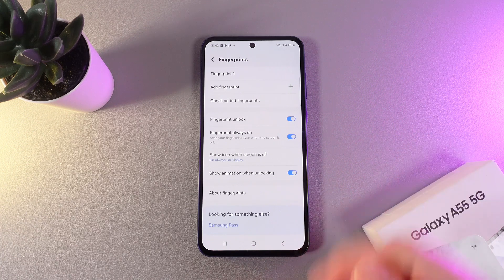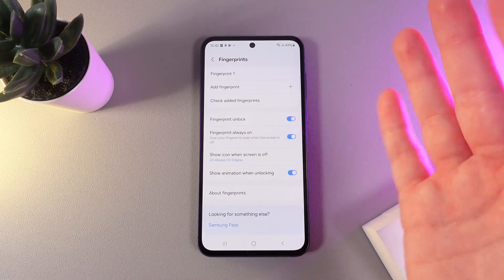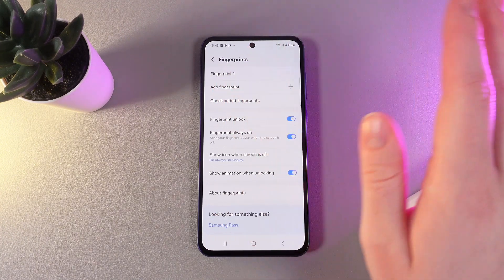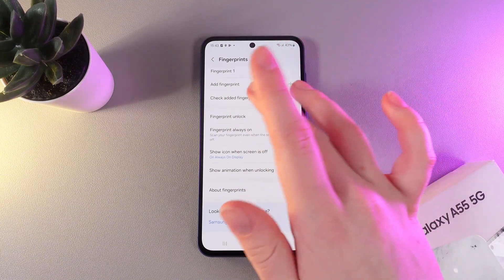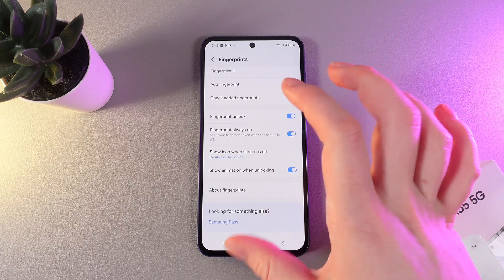Our fingerprint has been named Fingerprint Number One. That's because you're able to add up to four fingerprints on one phone — it can be four different people or your four different fingers. Here we can also see some more information and settings for the fingerprint.